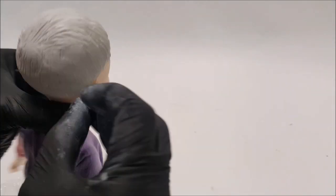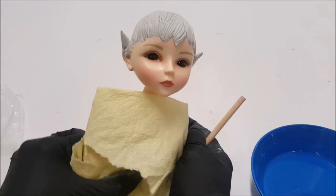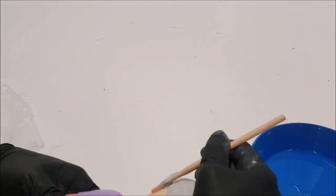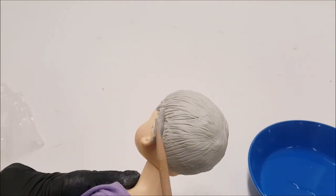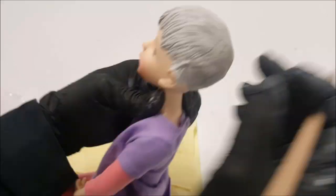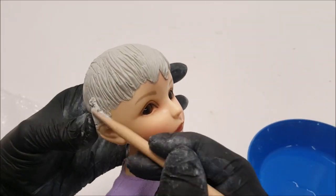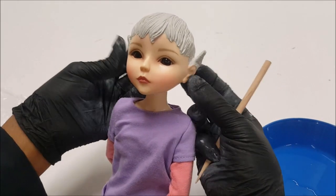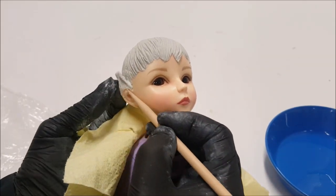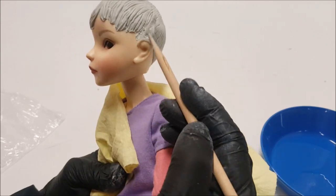By gluing down the head cap I realized I cannot change the eyes now. With BJDs you can always change the eyes, but when you customize using this kind of epoxy resin you can't change the eyes once the resin is on the head, so you have to make those decisions ahead of time. I'm just thrilled with this doll — you have so much freedom with ABS plastic.